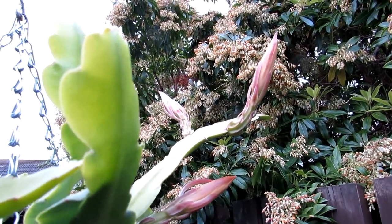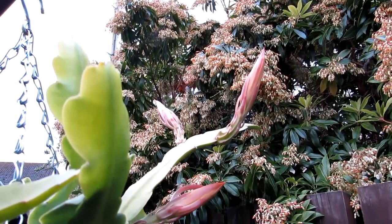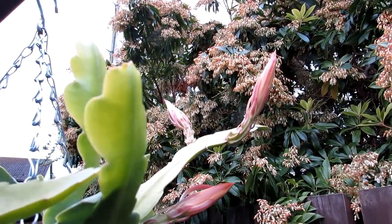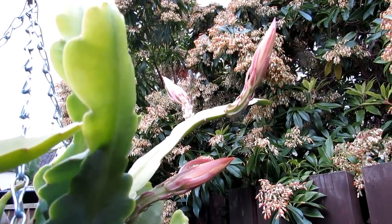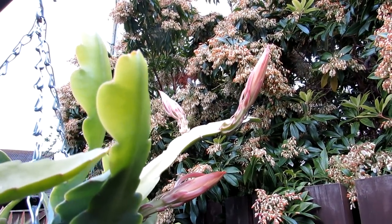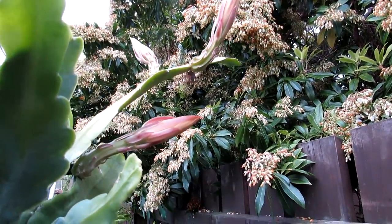This is epiphyllum chi chi castanengo. This came originally as a small cutting from my wonderful, very generous friend Shane Walsh, who lives in Killiney here in Ireland. You have to check out Shane's channel if you haven't done already — he has some incredible cacti, and links will be up above to his channel. Do go over and check him out and subscribe if you haven't done already. He really has some magnificent plants.